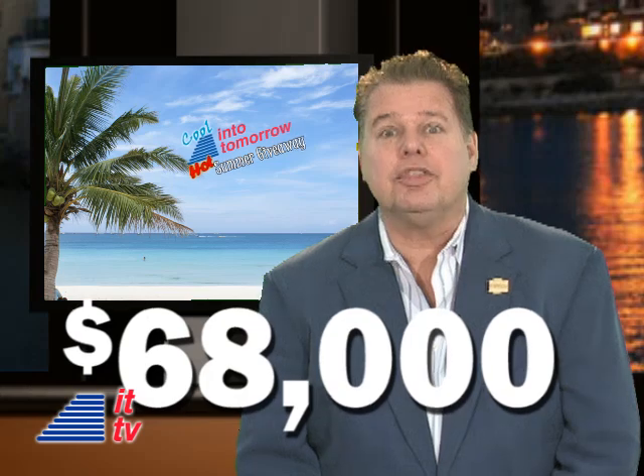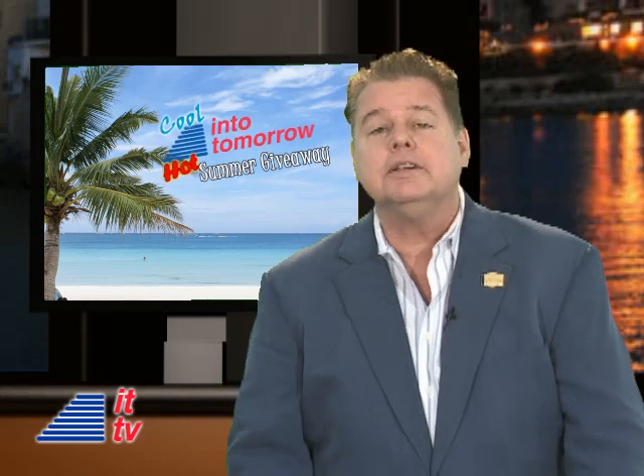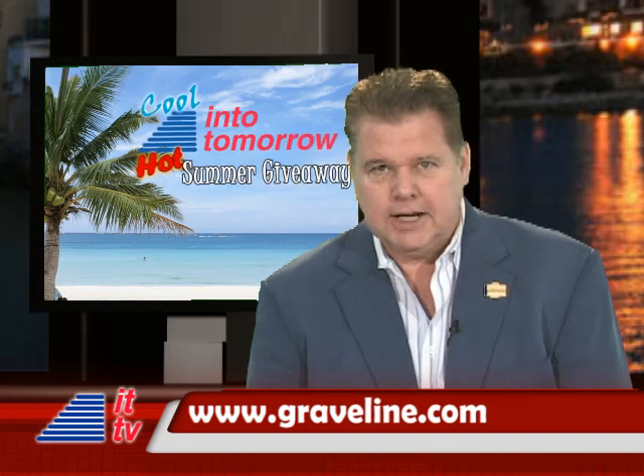Remember last week when I teased you about our upcoming Cool Into Tomorrow Hot Summer giveaway having $50,000 worth of cool prizes? Sorry, it's not $50,000 — now it's over $68,000 and growing. You have got to stay tuned to find out how you can win some of those prizes. More details soon and, of course, at Graveline.com.